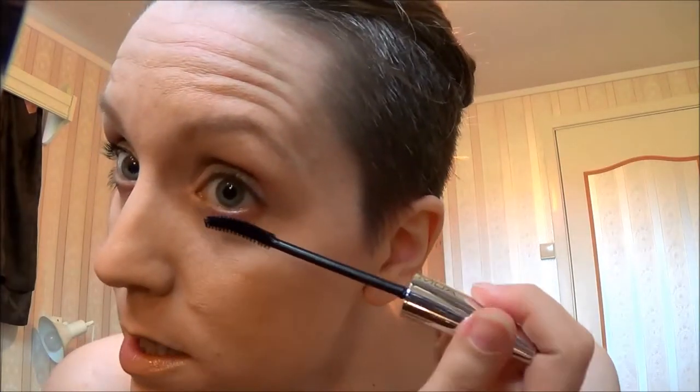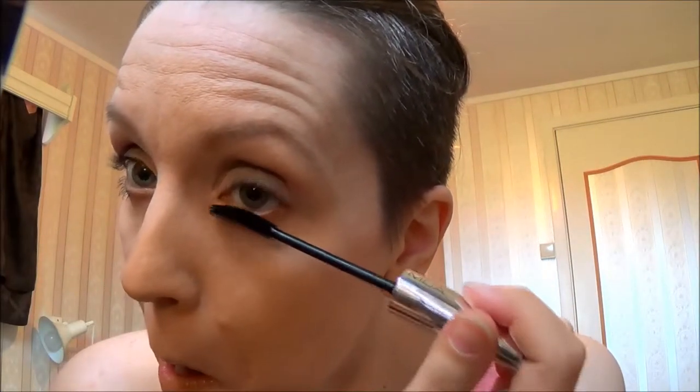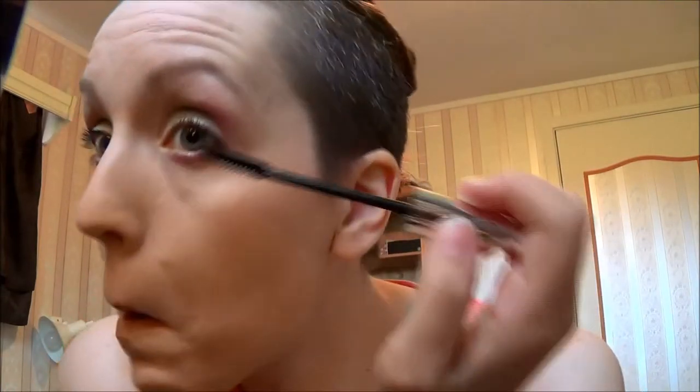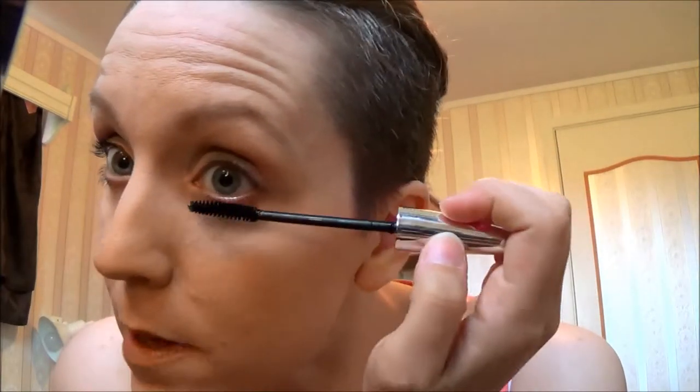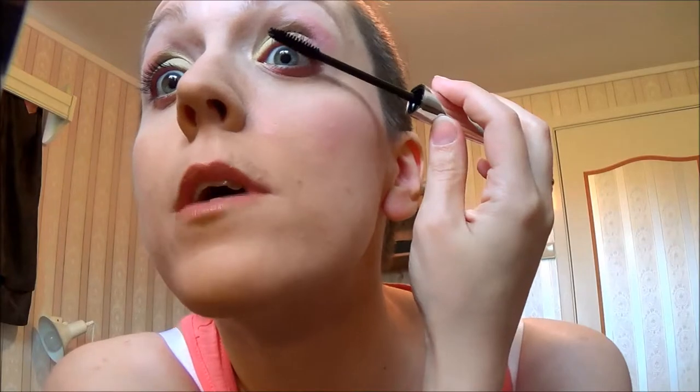Now taking my MUA Extreme Curl mascara in black. Applying it under my eye first, and this mascara smells so good — so weird!